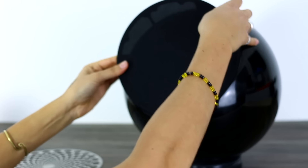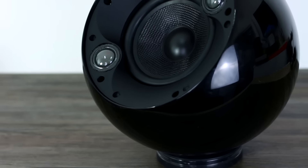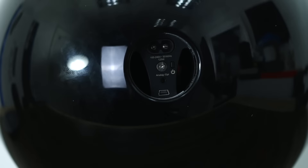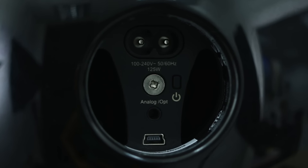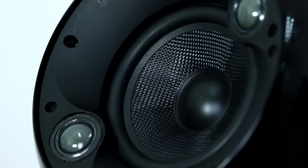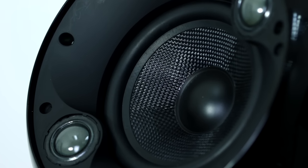Remove the fabric grill and you'll find the speaker's one large driver, as well as its two tweeters which are angled slightly inwards. The Zemi Aria's connections can be found at the back of the ball. There's a 3.5mm auxiliary input if you want to hardwire in, as well as a mini USB port — although this can't be used for playing music from a storage device; it's only there for firmware updates and for setting up Apple AirPlay.